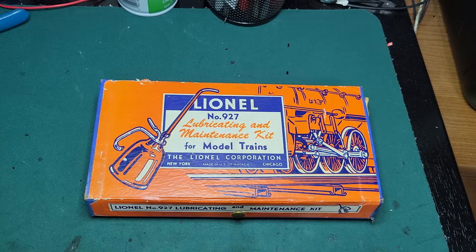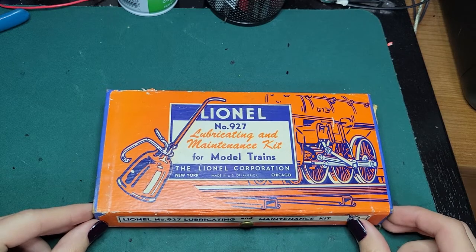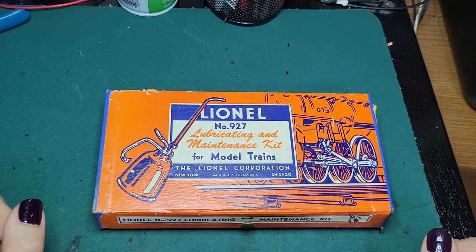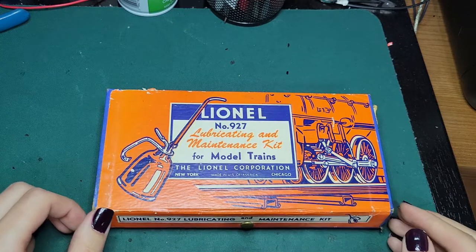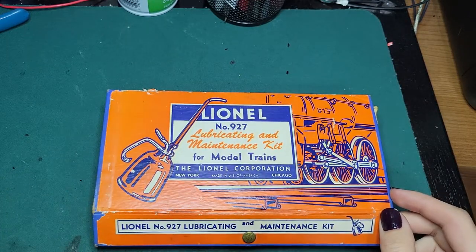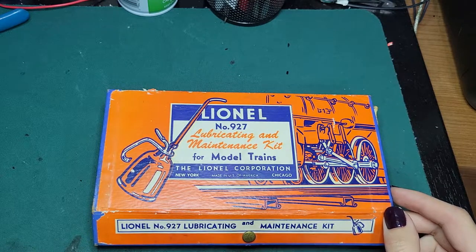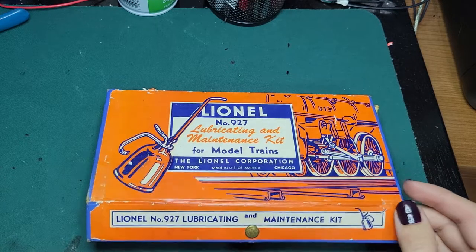I never thought I'd probably get one of these. I don't know how exactly hard they are to get, but anyways this is a 927 lubricating and maintenance kit. This is a service kit line — they still make sort of similar kits nowadays. This was produced from 1950 all the way to, I believe, 1959.